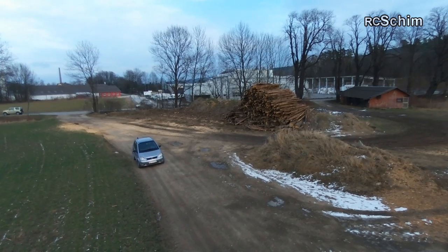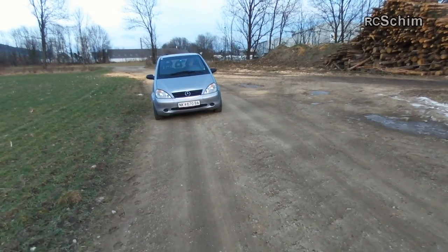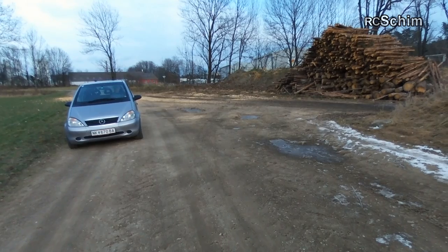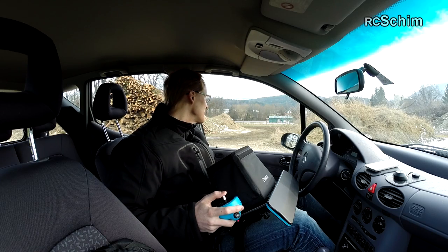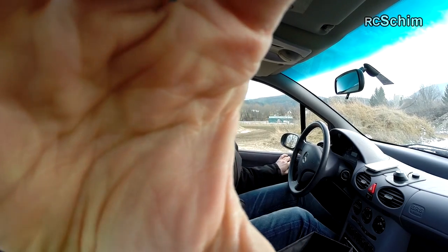I keep telling you about battery percentages but this is not real time video, so I did cut between different shots. It looks shorter than it actually was on the flights. We are here again, and I will now land flying line of sight.